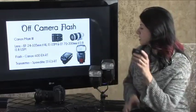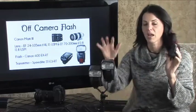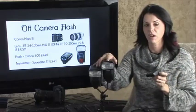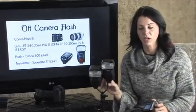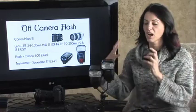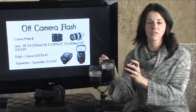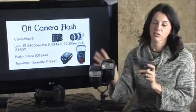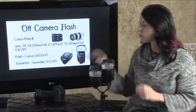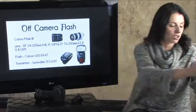We're also using the STE3-RT — this is the transmitter. The flashes become the receivers, so this goes on the camera and we're firing the flashes. You might ask why I need two flashes. I use two flashes in the case of super bright lights — each flash draws a certain amount of battery power, and if I can use two of them, I'm going to use less battery power per unit and wear out those batteries a little less fast.